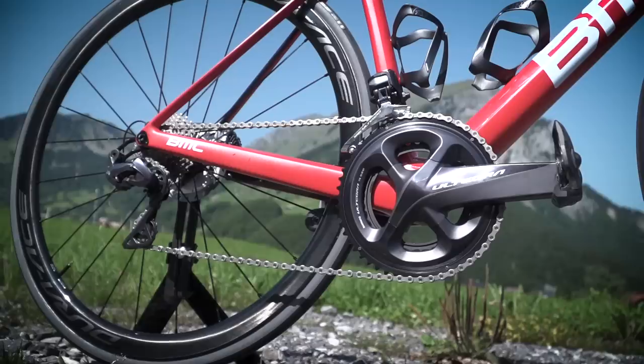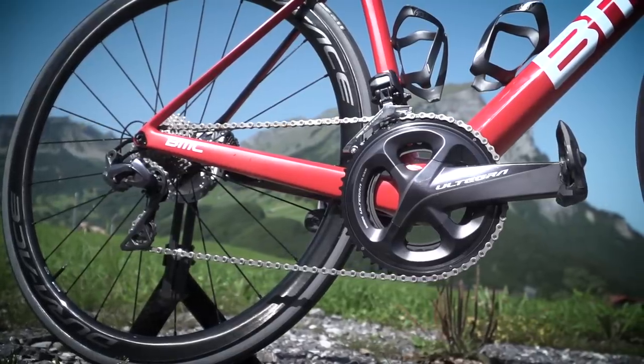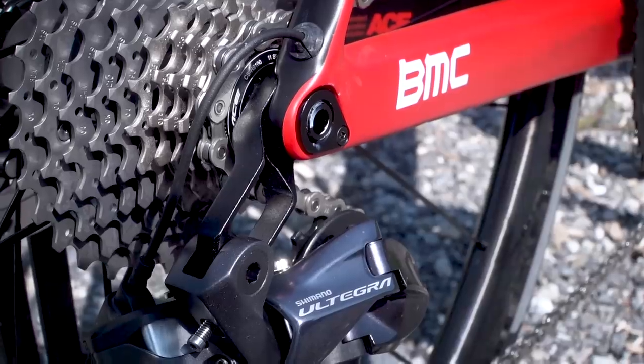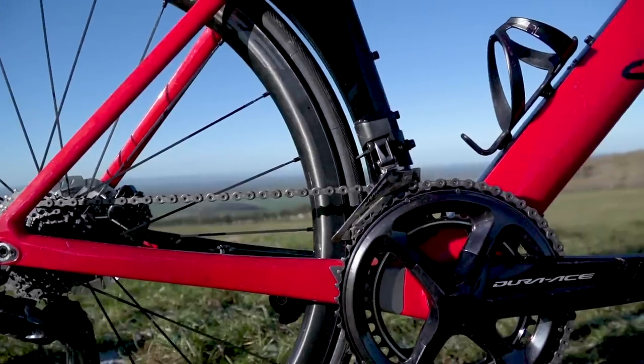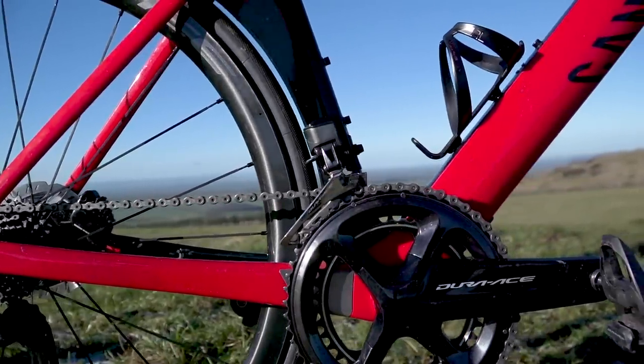So the functionality of the two is the same — there's no difference in the placement of the shifting ramps on the chainrings or whatever else. That is exactly the same, because shifting performance is the heritage of Shimano. What is different is the type of production methods and materials used to reach a lower price point. A cheaper production method can sometimes achieve the same shape, but a bit heavier. Technology-wise, this is the closest Ultegra generation to Dura-Ace that we have seen so far.